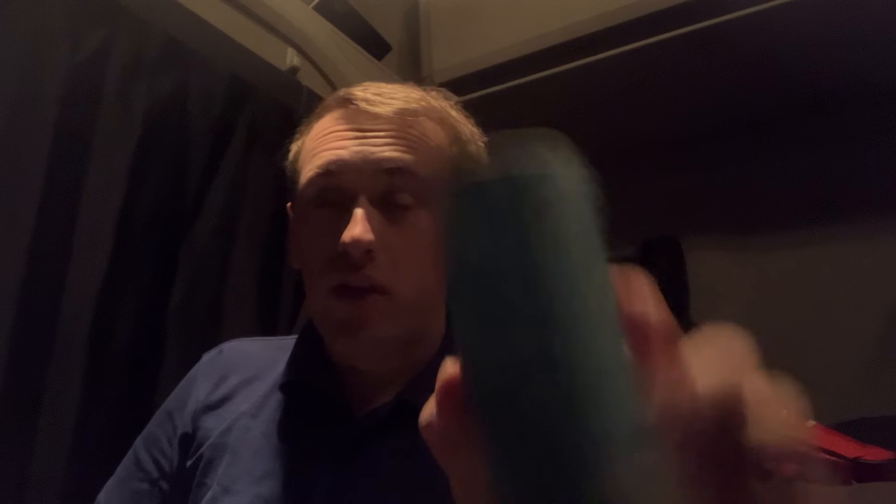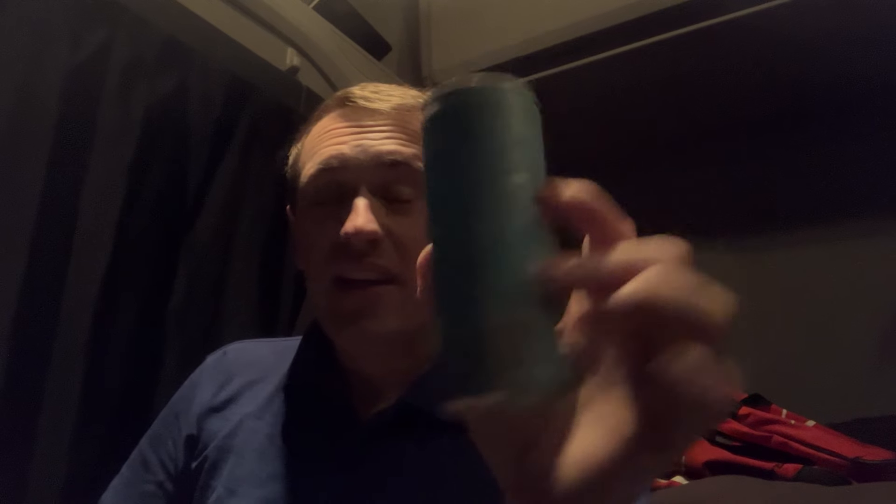This is a full sugar winter edition - they normally release sugar-free ones further down the line. £1.55 for a can, which is just insane - pretty much £1.60 for a can, it's just insane how expensive they've got. Full sugar, 11 grams of sugar per 100ml. Everything else is your bog-standard usual caffeine content, 32 milligrams per 100ml, and of course there's no other information about the flavor on the back of the can.